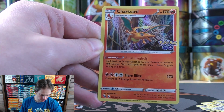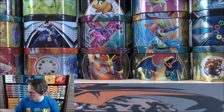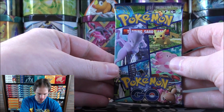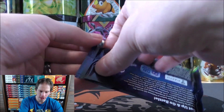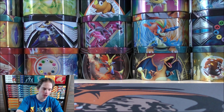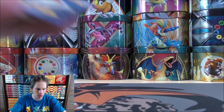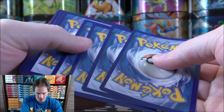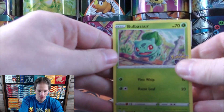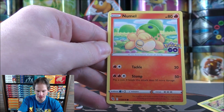You are guaranteed a rare holo in each and every pack. I wouldn't mind pulling that Charizard as a reverse holo — similar to Evolutions. I actually liked pulling the reverse holo a little bit better than the rare holo, even though the rare holo is worth more. It's more nostalgia, closer to the original card in base set. Four and then two to move the rare and reverse holo to the back of the pack.